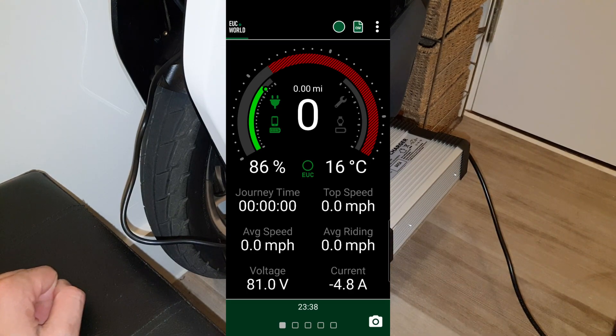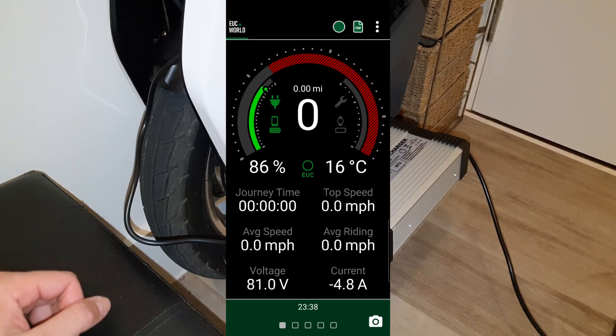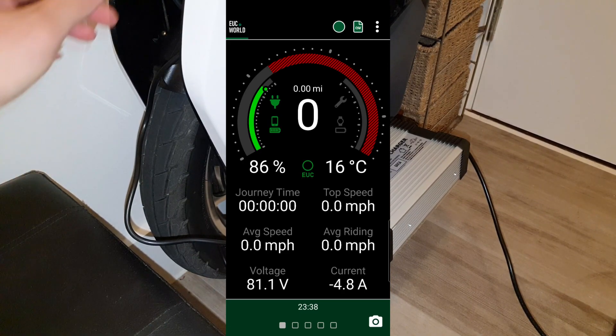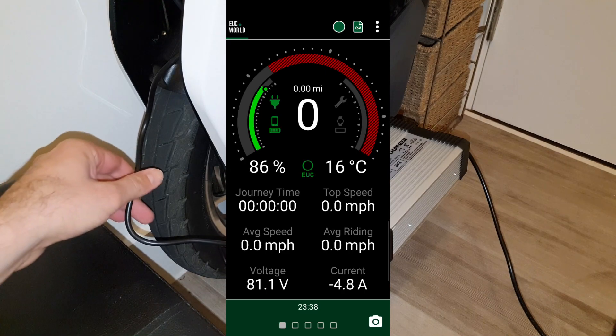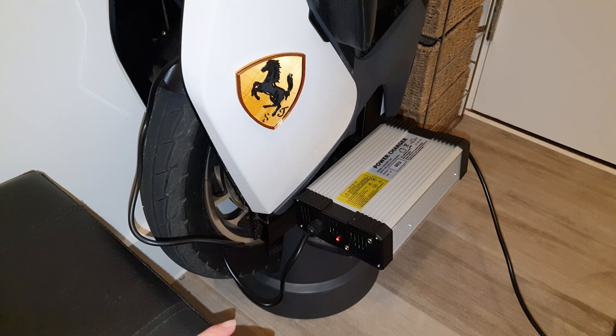We'll see in 10 to 15 minutes what happens. I'm not going to fully charge it with the fast charger — this is just a test. For my regular rides I'll only be charging with the 2.5 amp charger at home. The fast charger is only for long rides if really needed, and I'll do that outdoors only. Be right back.